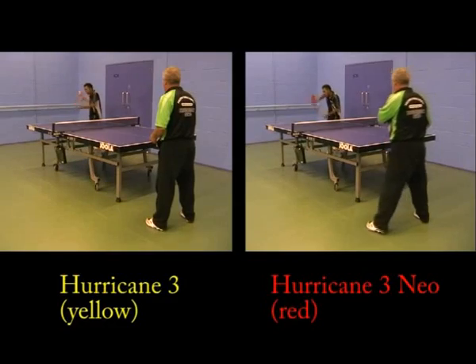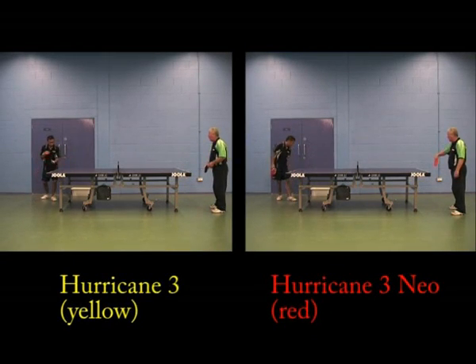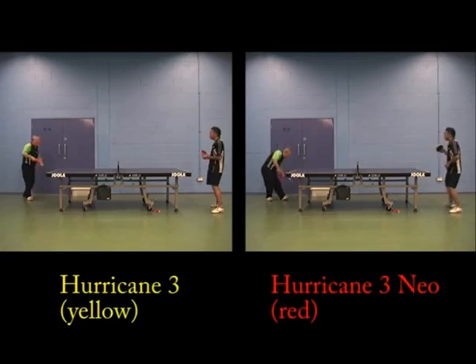On serving, one player felt the red one was easier to produce more spin when serving, so he preferred the red for serving. Another player felt the red was a bit softer, noting the yellow seemed harder than the red, but it didn't make any difference. He felt the red a little bit more when hitting the ball, whereas with the yellow he couldn't really feel it as well.